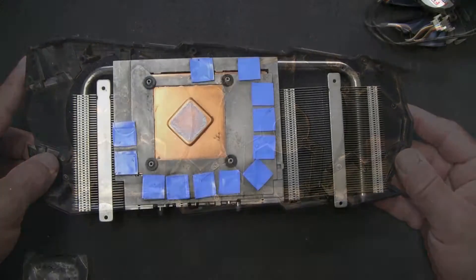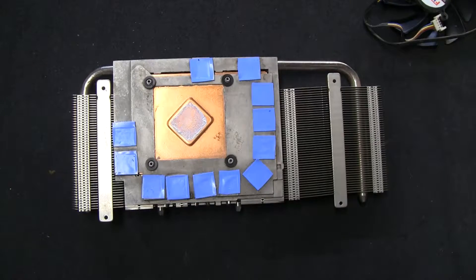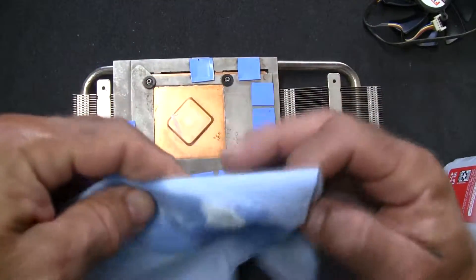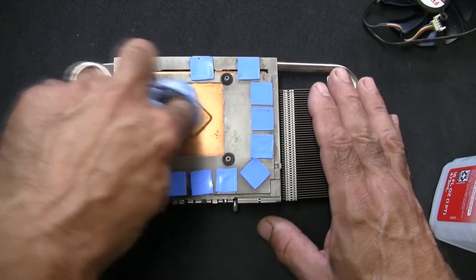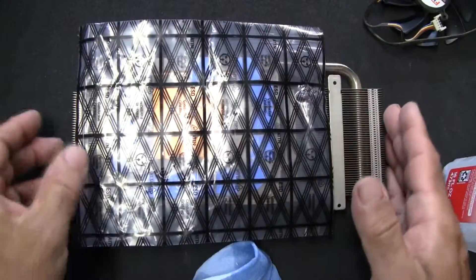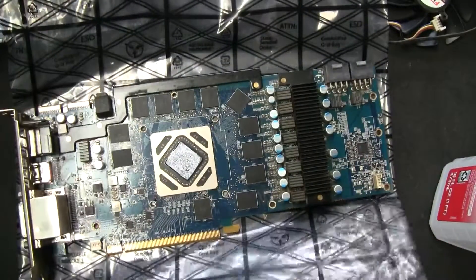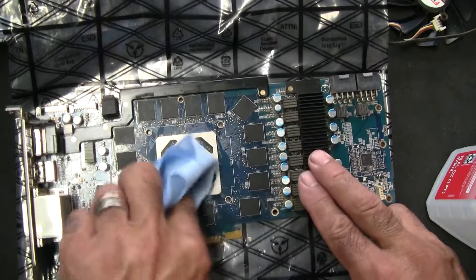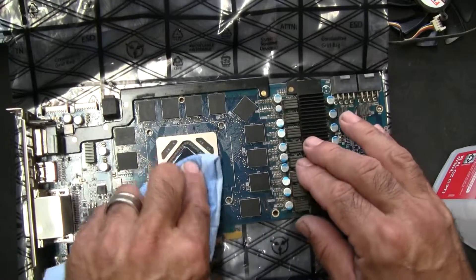While I'm waiting on the fans I'm going to use isopropyl alcohol to clean up the old thermal compound. As long as we're down this far, you might as well clean that up and replace it with fresh compound. To protect those little thermal pads I'm going to cover them. I also use denatured alcohol, but 90% isopropyl is just fine.